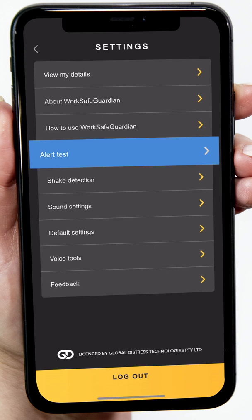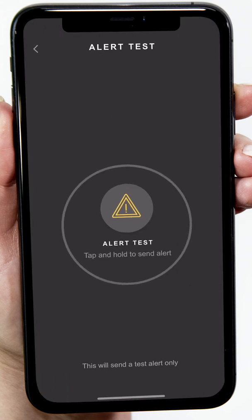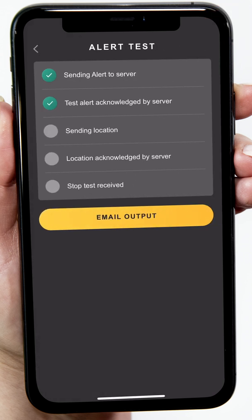Alert Test is a great way of making sure all is working with your phone and the WSG servers. A good time to use this feature is when you think mobile reception may be a bit questionable, or you just want to practice activating an alert and check everything is running OK. After tapping Alert Test, press and hold the icon for three seconds until the yellow outer ring closes. You'll see five tasks appear. When each task is complete, it will have a green tick to the left. When there are five ticks, the test is complete. The test can then be emailed as proof of completion if required, and will also appear on the usage report.